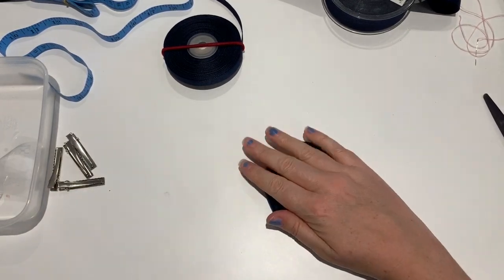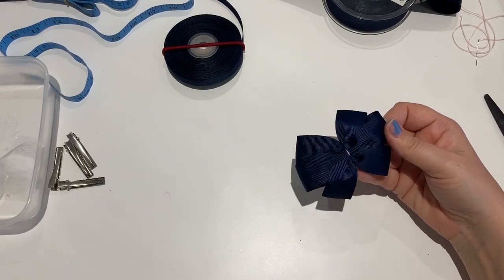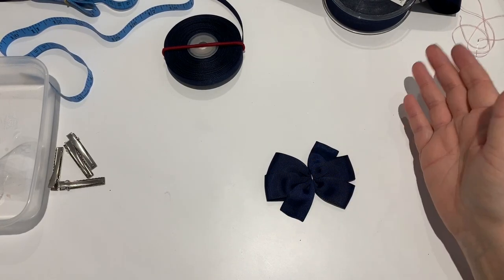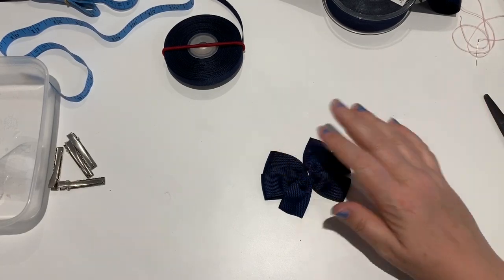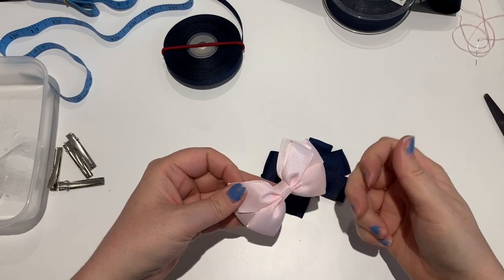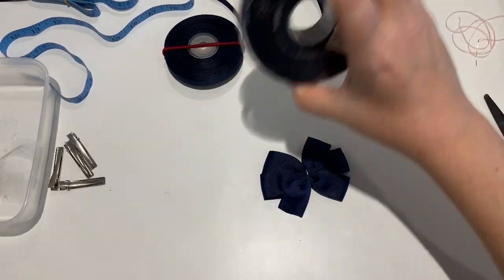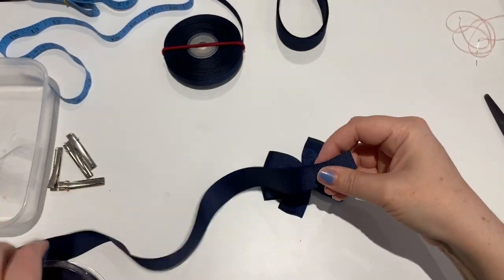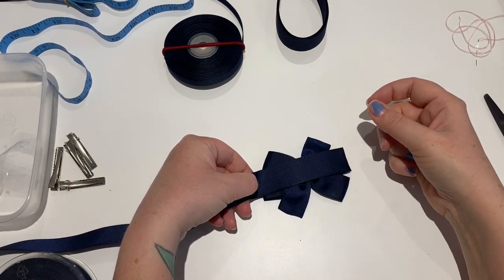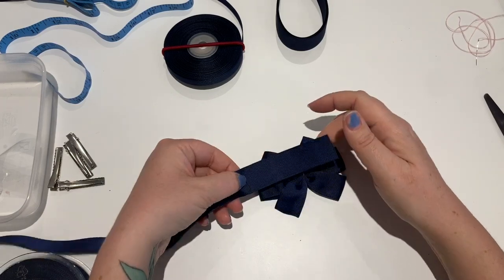Now to make this into a school bow, you would either use a contrasting color of school uniform - light blue, red, white, anything you want - or a patterned ribbon with a plain ribbon on top. You don't have to do them in school uniform colors. This one is going to just have navy on top. Come back to your spool of ribbon and lay it on top.